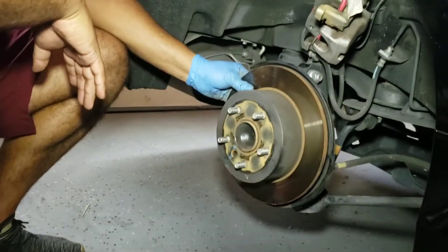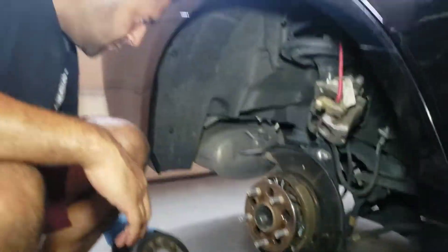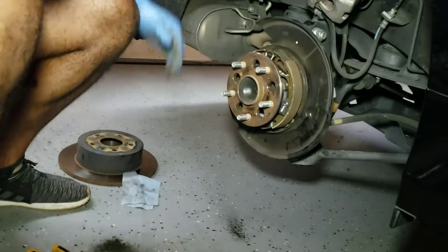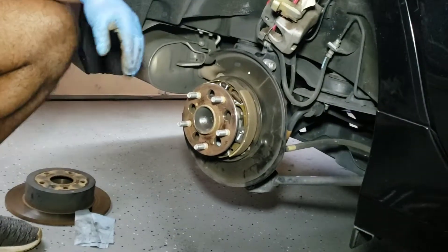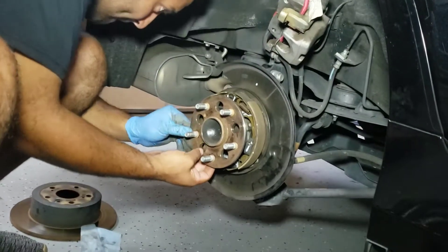Once you knock it loose — just like that, no problem. There's a little doohickey right there.